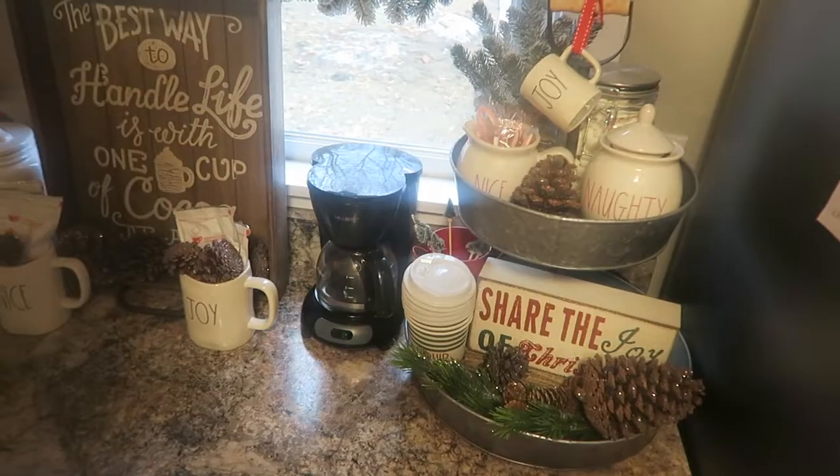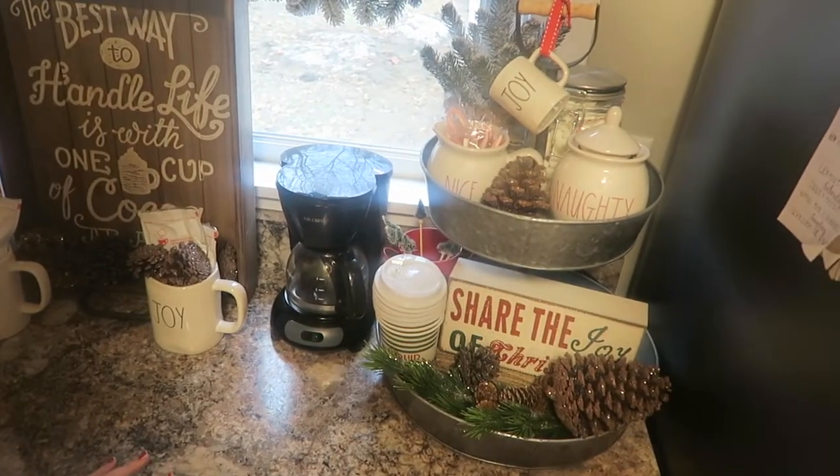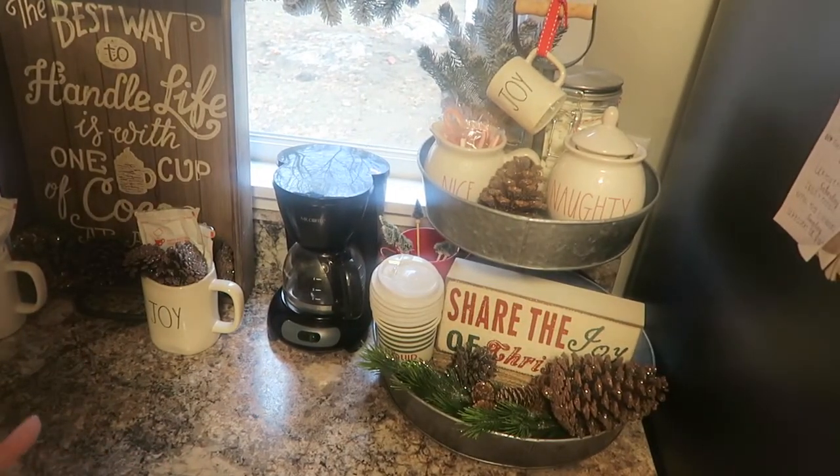I like to keep most of my decor pretty and in neutral colors. I wanted more of a woodsy look for Christmas this year. However, in my kitchen I did like to add a few pops of muted red — not too much, but it still screams Christmas to me. I had originally planned to do a decorate-with-me for this area, but it seemed easier to just show you guys what I did.